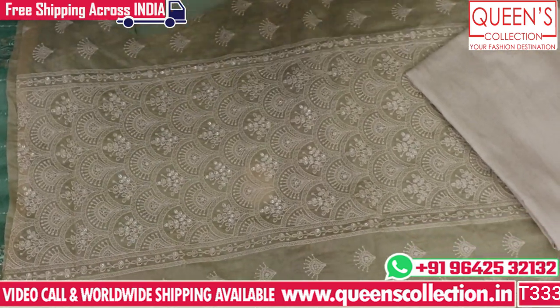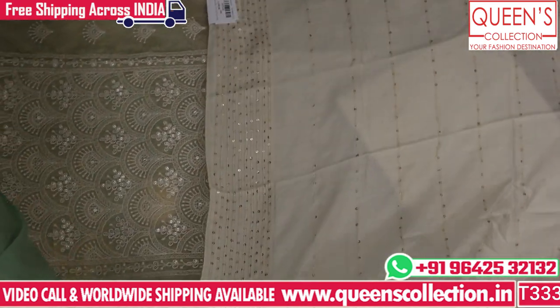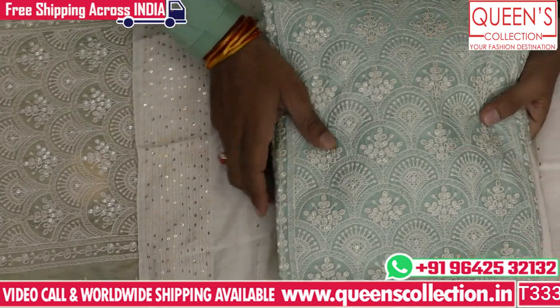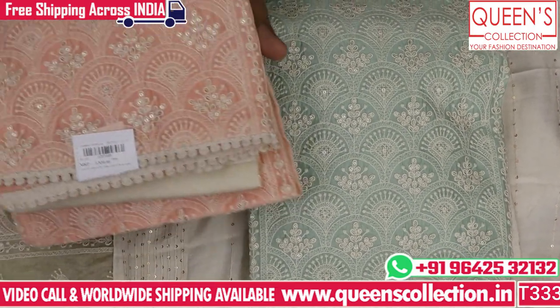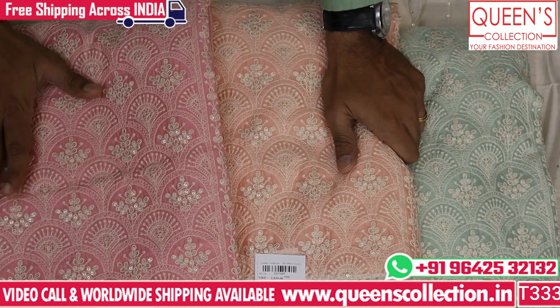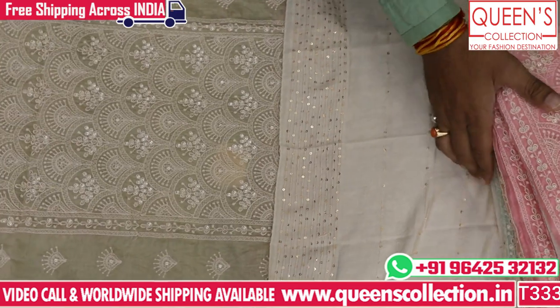It is a silk fabric with embroidery and sequence work — it looks super elegant, decent. It looks like a 1530 range — it is a pure party wear concept. There is a light color, a summer color, a light green color, a nice color, a peach color, and a baby pink color — so four colors are available. There are a lot of summer colors, a party wear variety. Don't leave the combinations — it is a very good concept.